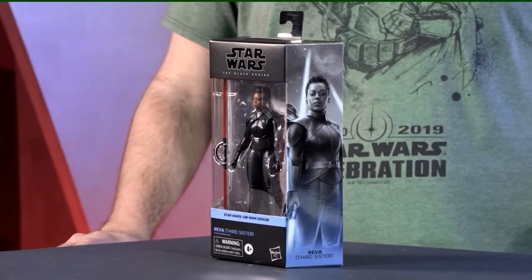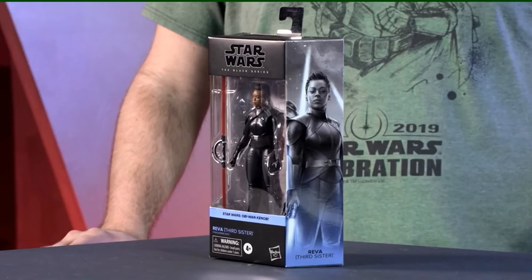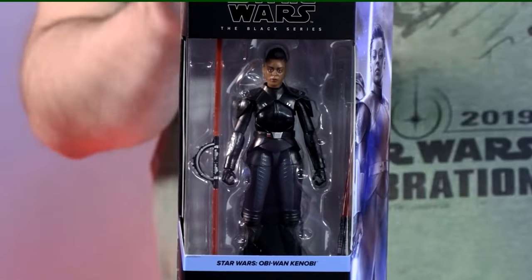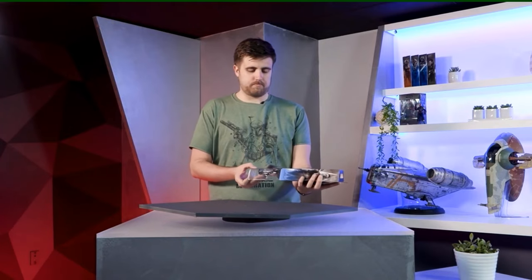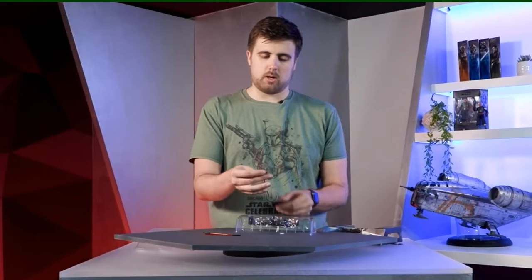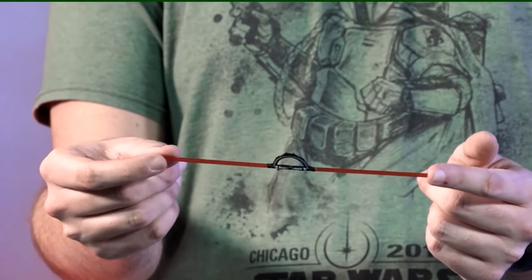Hello Star Wars fans! We revealed Reva the Third Sister Inquisitor today on Obi-Wan Wednesdays. She is brand new from the ground up, looking nice and menacing in the pack. She comes with her double-bladed ring lightsaber — open this up so you can see those two lightsabers right here. We wanted to make sure both versions function correctly.